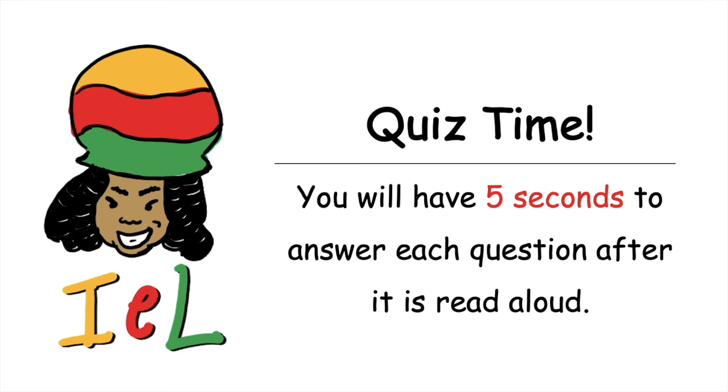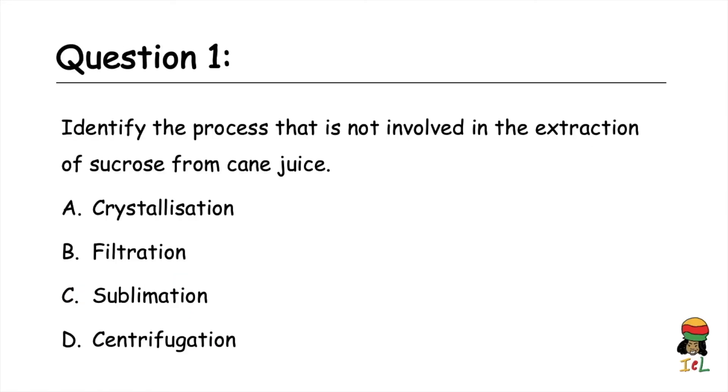Quiz time — five seconds to answer each question. Question one: identify the process that is not involved in the extraction of sucrose from cane juice. A) crystallization, B) filtration, C) desublimation, D) centrifugation. The answer is C, desublimation.